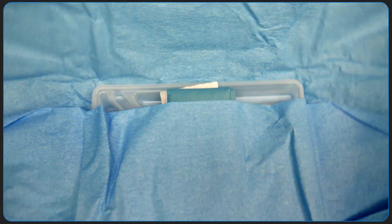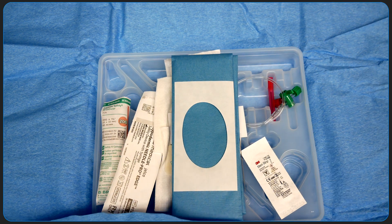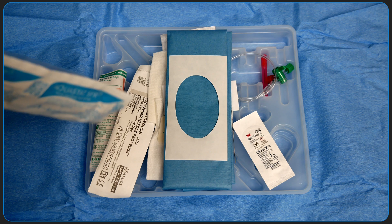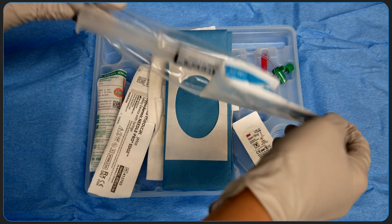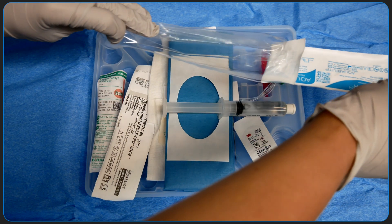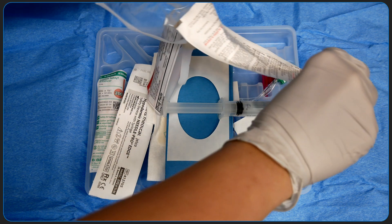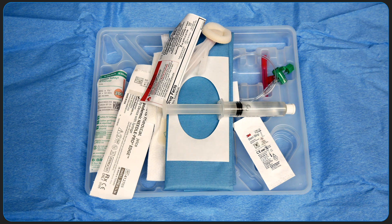Everything within the open kit is sterile, which means I'm going to need to don sterile gloves and use sterile technique when handling these supplies. The only item that actually needs to be added to this kit is a sterile saline flush. You can either open the chloroprep onto the sterile field or just clean the patient's skin before you actually don your sterile gloves.